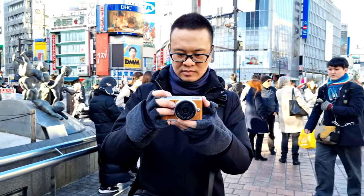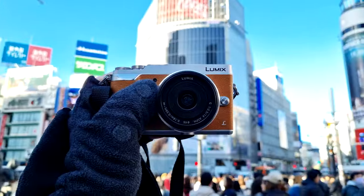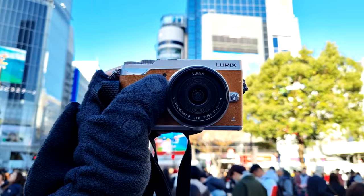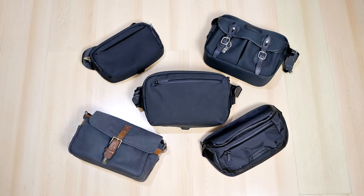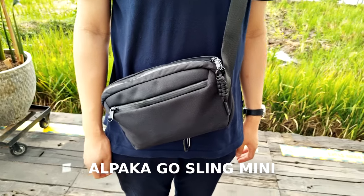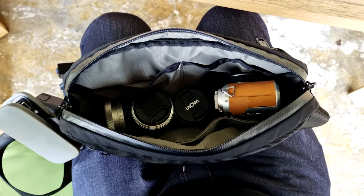If you guys have been following my channel, I'm a photographer — not a professional photographer, but a hobbyist photographer, and I always love travel photography. That means I'm always looking for a camera bag that doesn't really look like a camera bag. I have the Alpaca Gold Sling Mini, which I use as my dedicated camera bag, and I really love this little guy. It has been perfect as my camera carry solution.